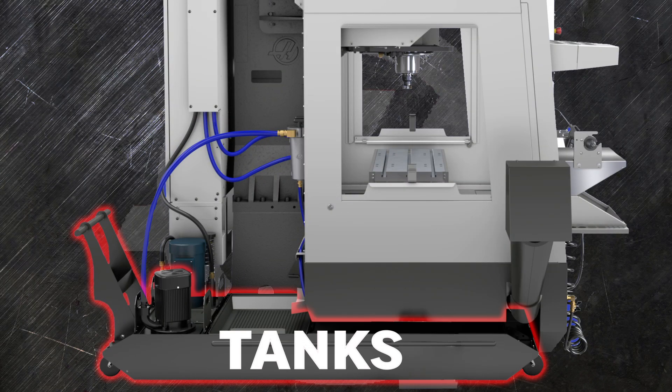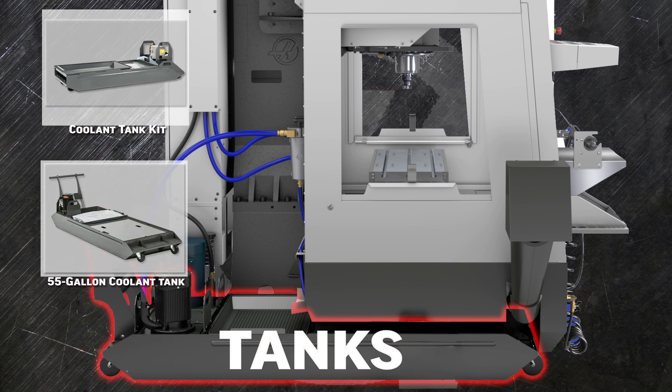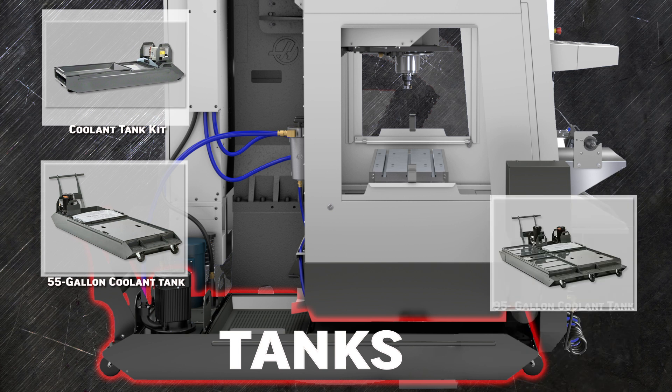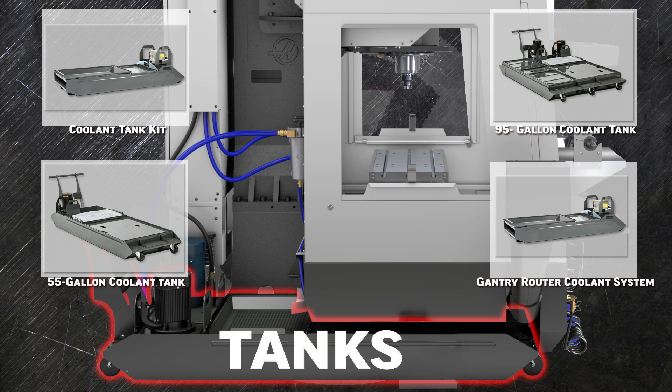Coolant is stored in the coolant tank, which ranges in size from 13 gallons for our smallest machine, through 55 gallons for most of our machines, up to 95 gallons for our largest machine tools. There's also a specialized coolant system for a gantry series of mills and routers.